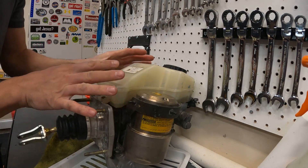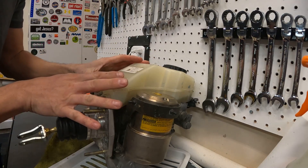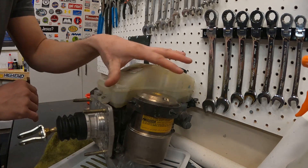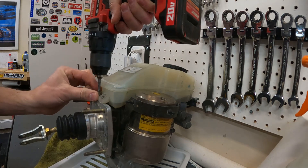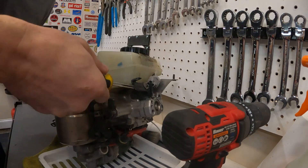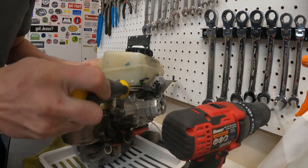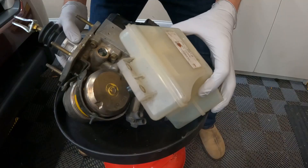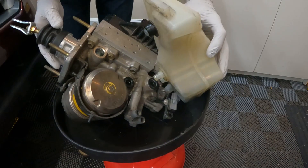Now if you decide to go with a used unit like I did, you're going to want to take off the reservoir and thoroughly clean the inside out. After we take out these fasteners we should be able to pull this reservoir off — there we go, that's what it looks like.